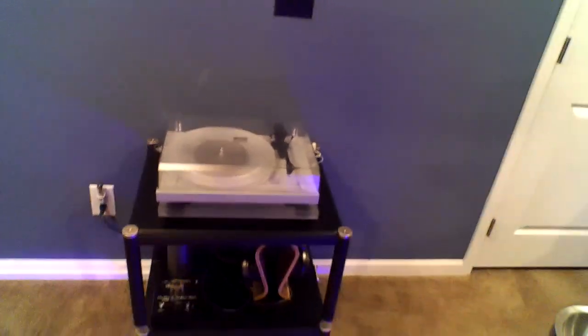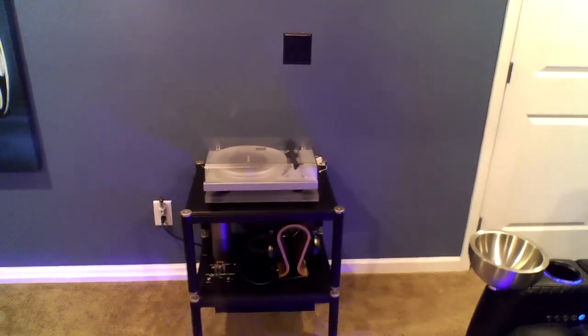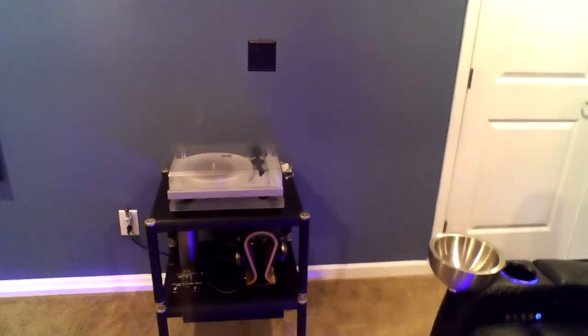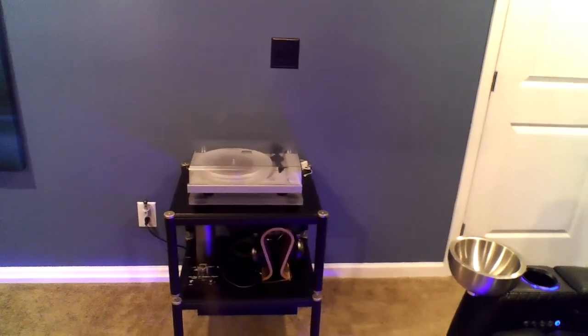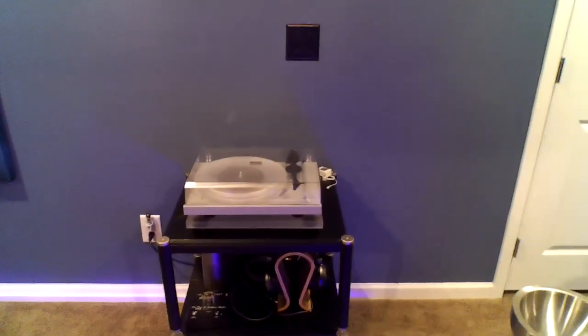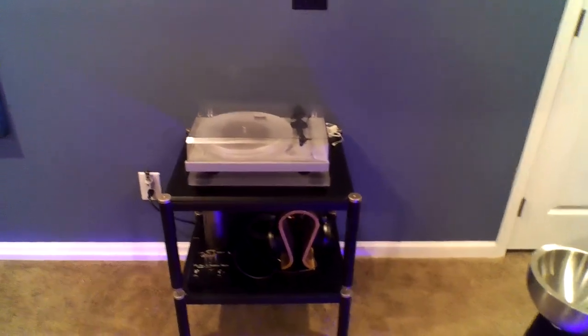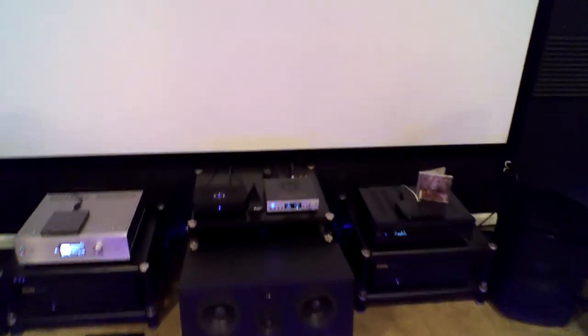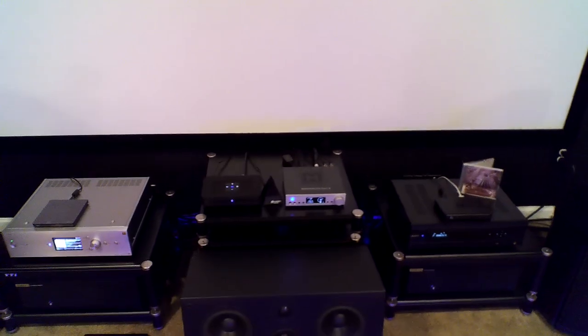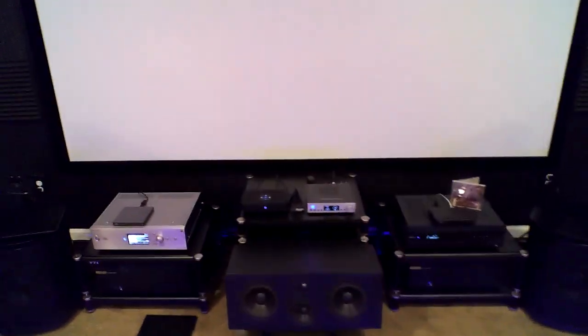I still listen to vinyl sometimes — not as much as I listen to streaming or CDs, but I still like to listen once in a while. I don't think there has to be a camp — you can only listen to vinyl, you can only listen to digital. I see arguments back and forth: vinyl sucks, digital sucks. They both have their merits. That turntable is actually fed into the Brooklyn Plus because it has an analog input on it. It does have a built-in phono preamp, but I didn't like it, so I went out and got a Cambridge to put between the turntable and the DAC. That feeds back to the 2-channel preamp behind the wall.